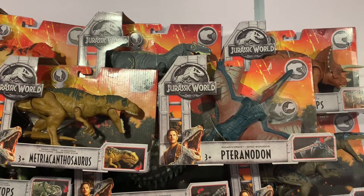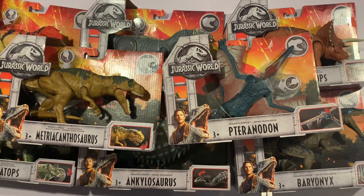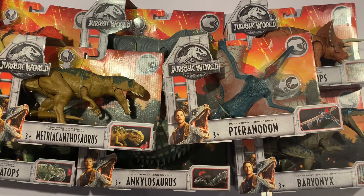So there we are guys — that is the Roarivores Jurassic World original set: the full line of all eight dinos. Hope you've enjoyed the video. I'd love to hear your comments and thoughts on this line — which is your favorite dinosaur, which ones do you like, which ones don't you like, what do you think could have been improved by Mattel? Always love to read your comments. If you enjoyed it and think it deserves it, click the like button, don't forget to subscribe, and follow us on social media to stay up to date with everything going on at Rex's Reviews. Stay awesome!